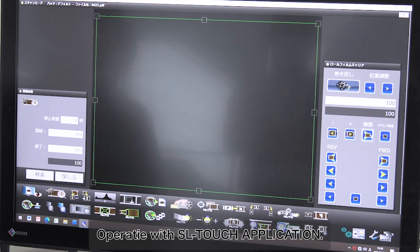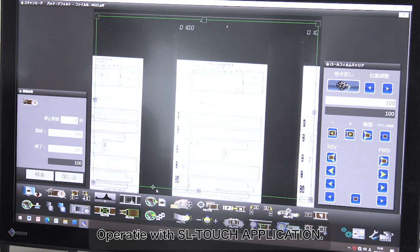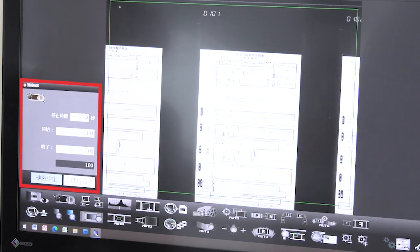Next, let's try a continuous search from frame 100 to frame 101. Thus, direct and sequential searches can be easily performed.